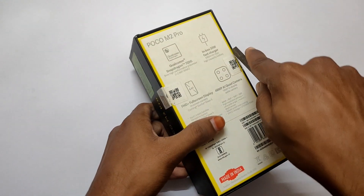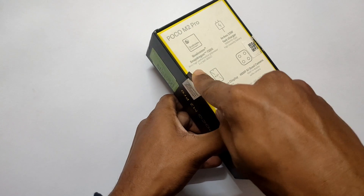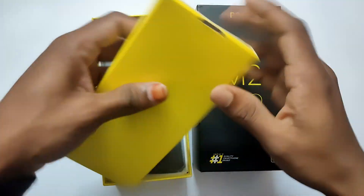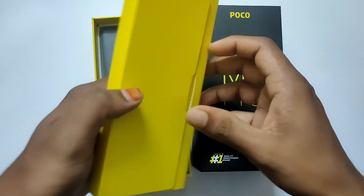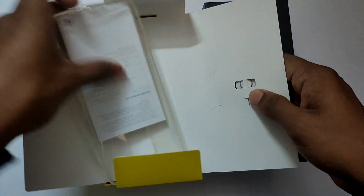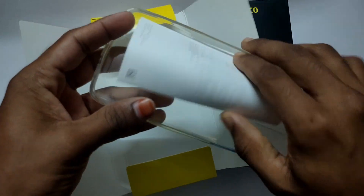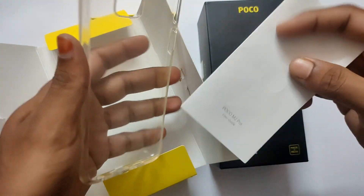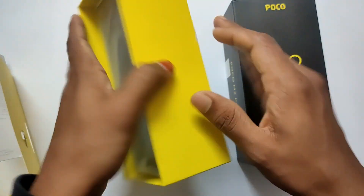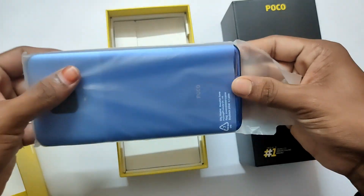I'm going to unbox the box. I'm going to open it up section by section. I'm going to check the case and SIM, the case and manual, and you can see the case. I'm going to open the mobile box.